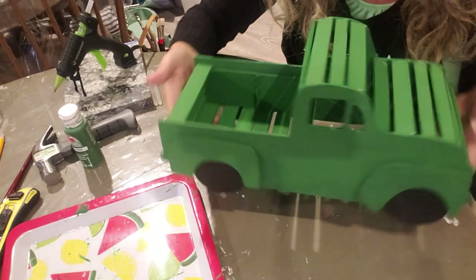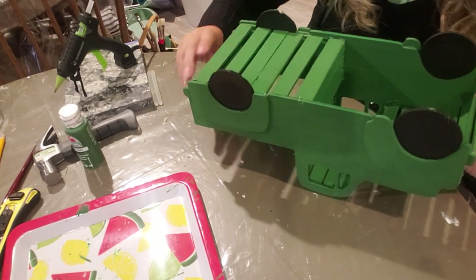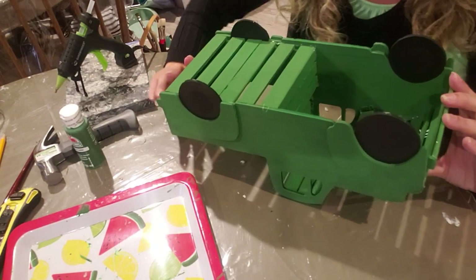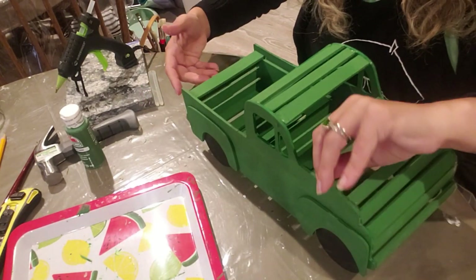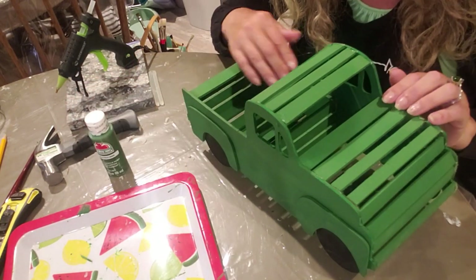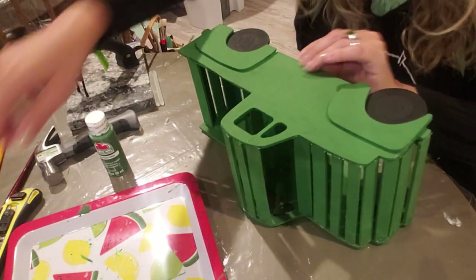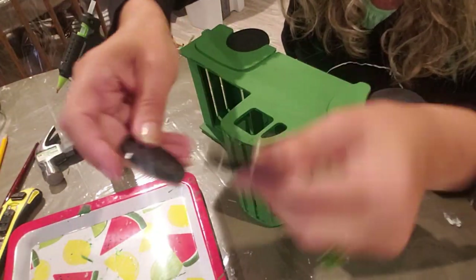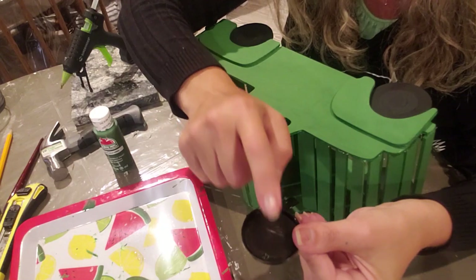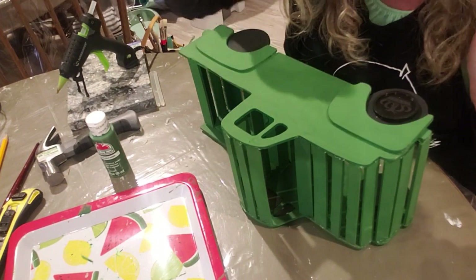Once you have the truck all glued together, you can add an extra layer of glue on the back sides of all your slats to help keep it stronger. Then I'm going to touch up the green paint everywhere I put that glue. Then I'm going to glue on these little checkers - I found these at the Dollar Tree in a game. I'm going to glue a little piece of wood on first and then glue it on where each one of these tires goes.